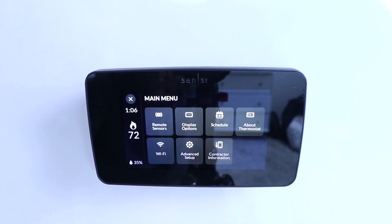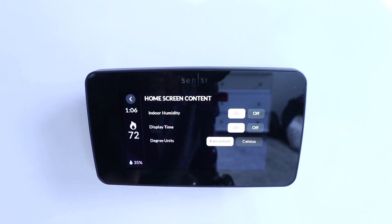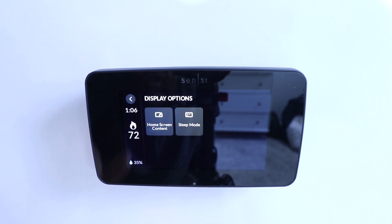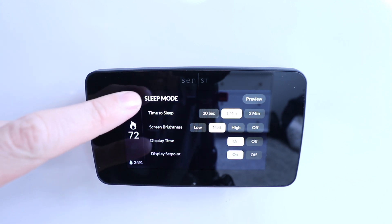Up at the top we've got our menu, and there you have your remote sensor connectivity — so if you want to add those sensors we talked about, you can do so. In here you also have display options for your home screen content, what you would like on there, your humidity display, time, and degree units. You can also adjust your sleep mode — how often you want this to go to sleep — and then screen brightness, display time, and temperature set points.